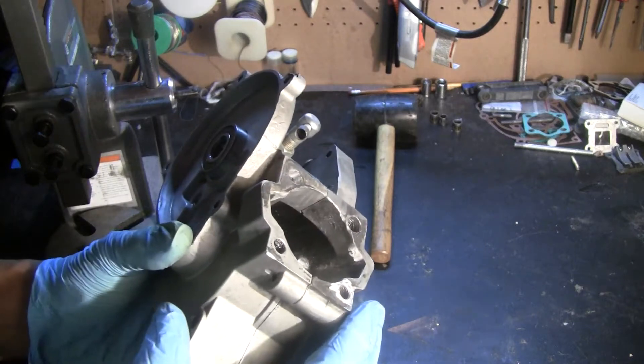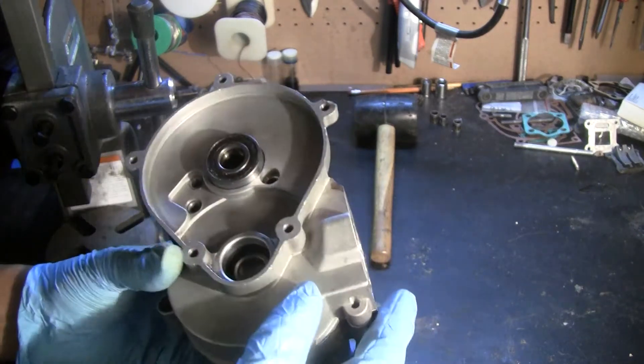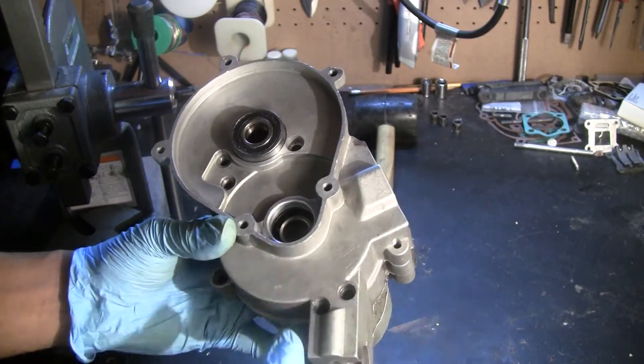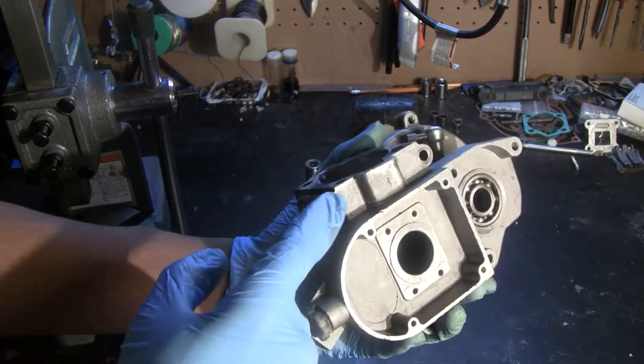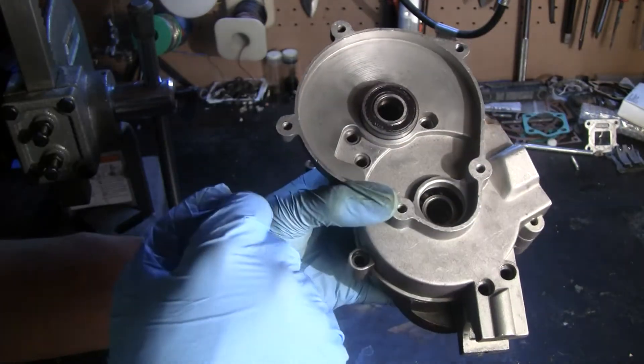See the description for an article that I'll point you to for getting all those out. And then afterwards, there are eight bolts that you have to remove. There's one here, one here, and one, two, three underneath the clutch assembly.